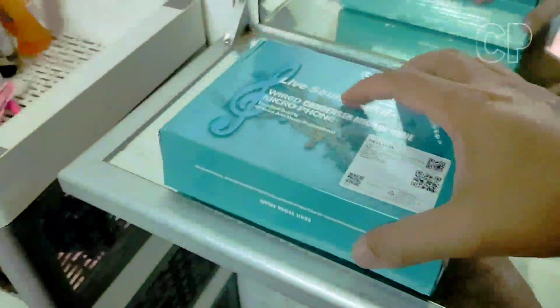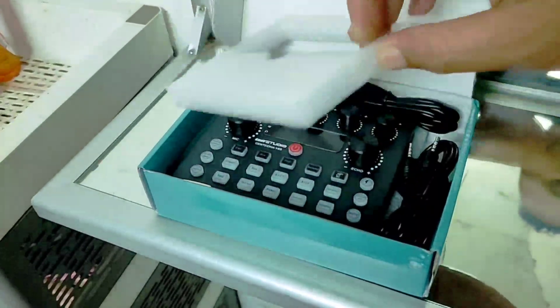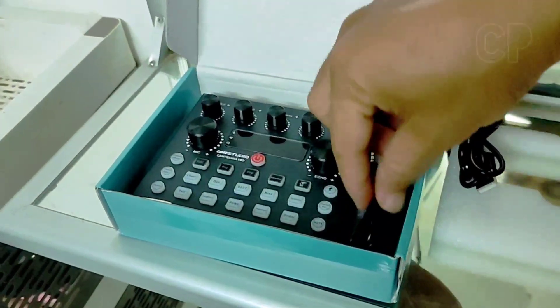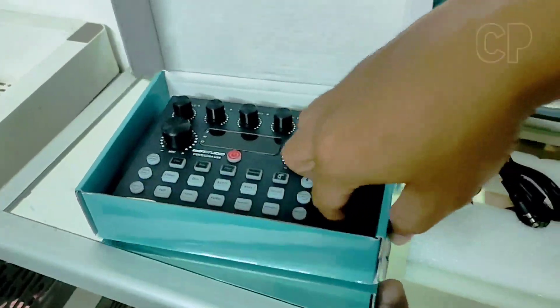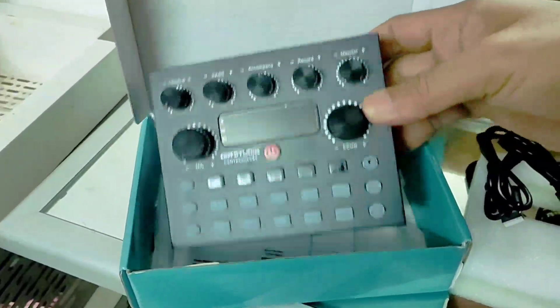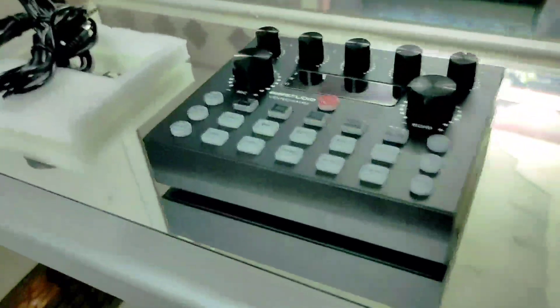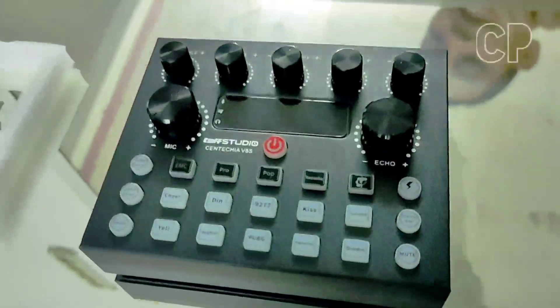Oke langsung saya buka, di dalam ada apa aja. Keren ya! Ada kabel USB, kabel charge, terus ada kabel audio, ada kabel audio lagi. Terus ini penampakannya. Ada kartu garansi di dalam. Oke, saya keluarkan semuanya. Ini dia, oke keren banget ya.